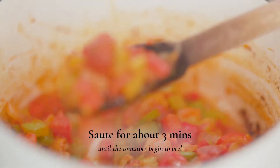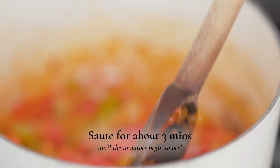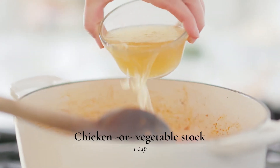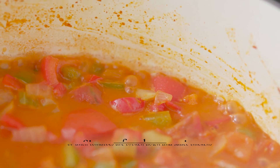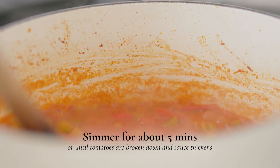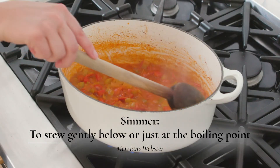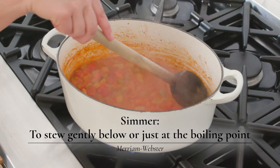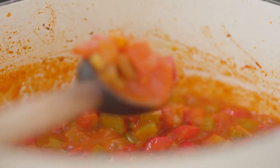You're going to let this sauté until you start to see the skin of the tomatoes peel back. Then it's time to add your stock — you could also use a vegetable stock as well. Bring it up to a simmer and let those flavors come together. You'll know it's getting there when you can run your spoon through and the sauce stays back for a second — it's thickening up and all coming together.